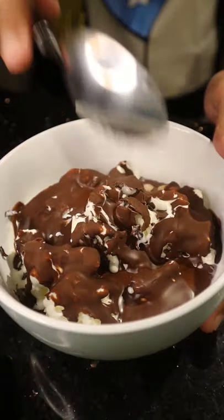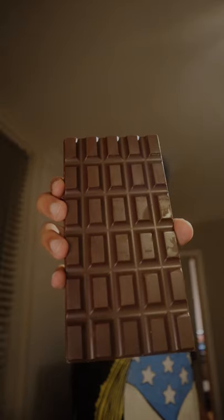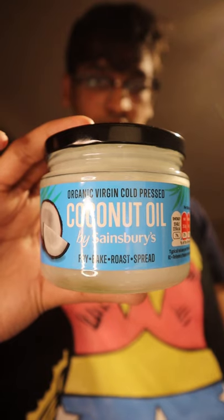This is how to add some crunch to your ice cream. First, start with any chocolate of your liking — I went with some dark chocolate. Then get some coconut oil, which I'm sure some of you have and use for other purposes.